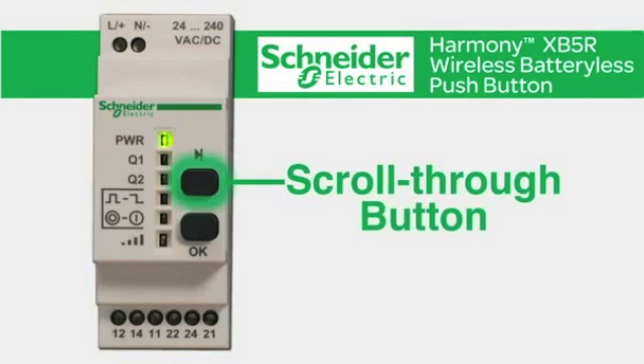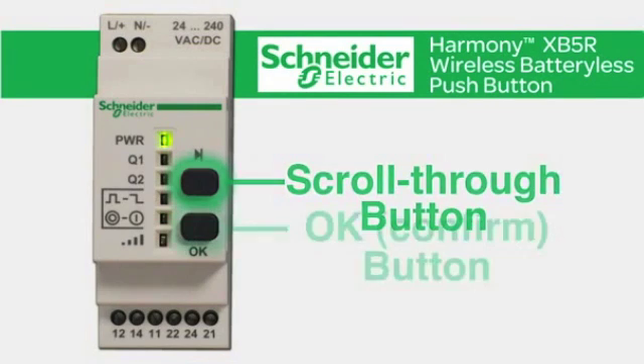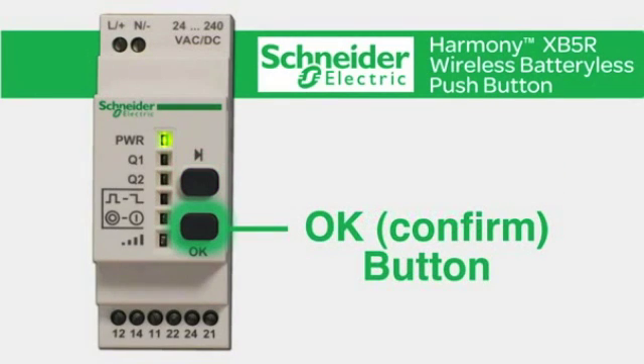There are two buttons on the receiver. The scroll through button is for selecting the various outputs and relay options. The OK button is for confirming your selection.